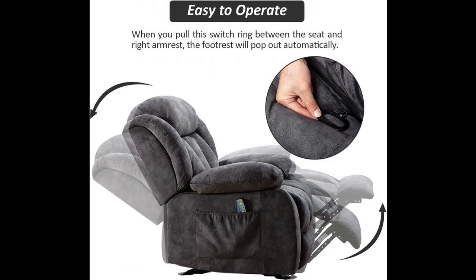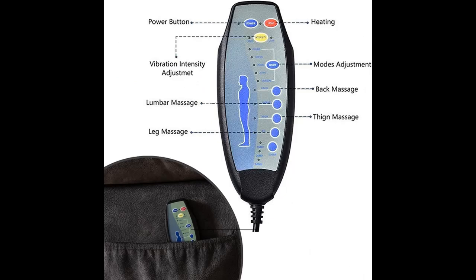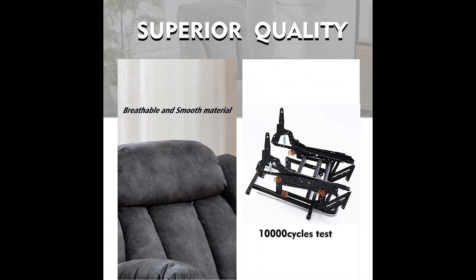Adjustable Angle — this Massage Rocker Recliner is quite convenient to operate by simply pulling out the latch and leaning back with some strength. Suitable for different scenes such as reading, watching TV, resting and more. Note: the backrest will retract as the body moves. With the gentle Rocker Recliner Motion and Pillow Top Armrest and Soft Backrest, you'll enjoy your rest time in this Rocker Recliner Chair.